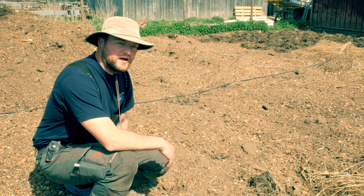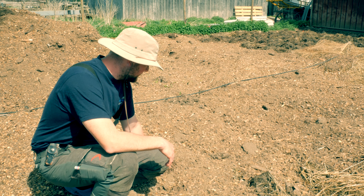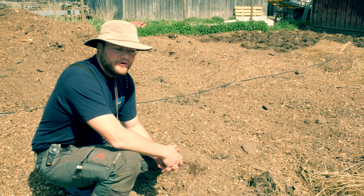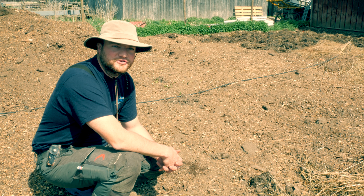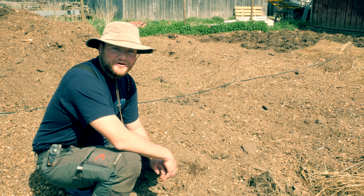Okay guys, so here you can see behind me how it's going to be — this is it for today. Hope you enjoyed this video. I'm really excited for these potatoes to start growing and to see how it'll turn out. Thanks for watching, give it a thumbs up if you liked it, we'll see you in the next video — bye bye!